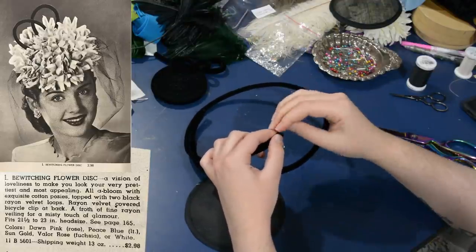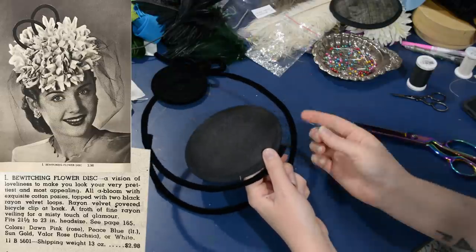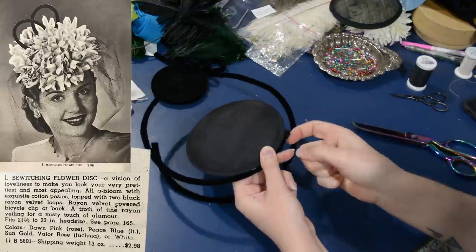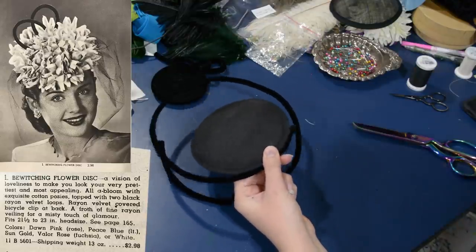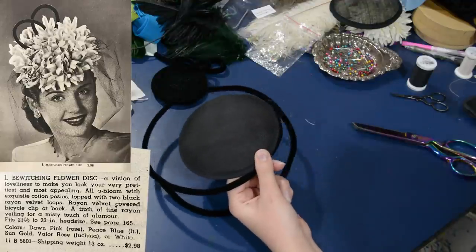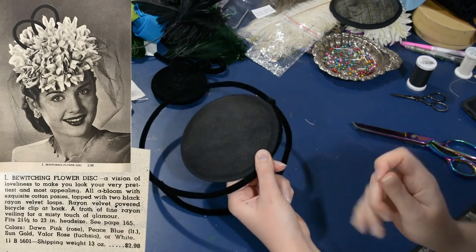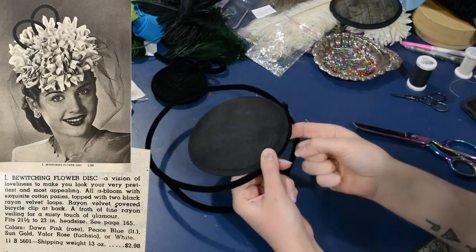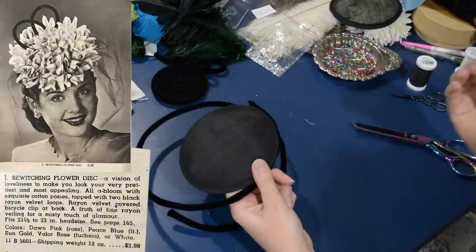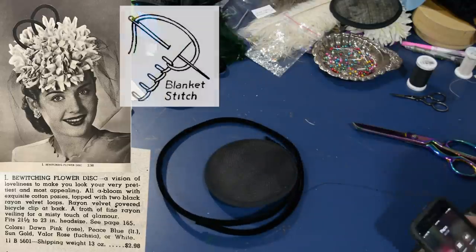I'm closing up one end of this velvet tubing — I cut the velvet a little bit longer than the wire — and then I'll sew this onto my little disc to create the hat base that seems to be pretty common at this time. The hat I'm copying from the Alden's catalog says it is a 'bewitching flower disc.' It's described as 'a vision of loveliness to make you look your very prettiest, all abloom with exquisite cotton posies, topped with two black rayon velvet loops, a rayon velvet covered bicycle clip at the back, and a froth of fine rayon veiling for a misty touch of glamour.'